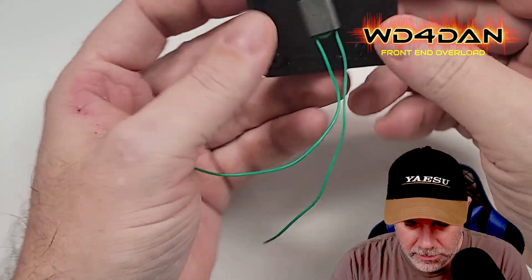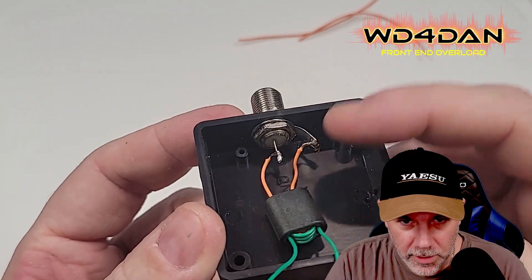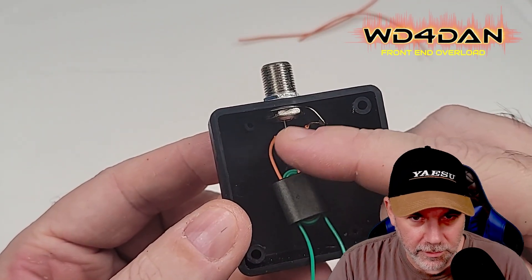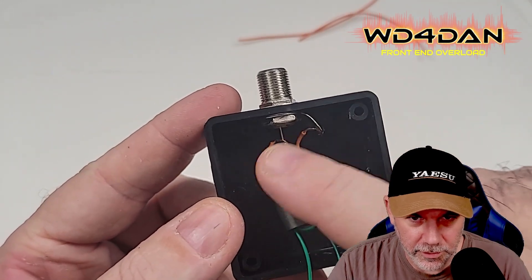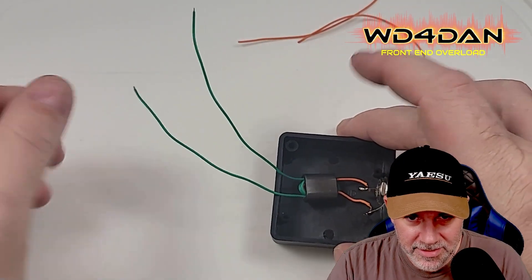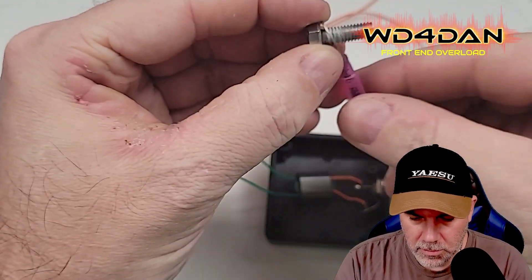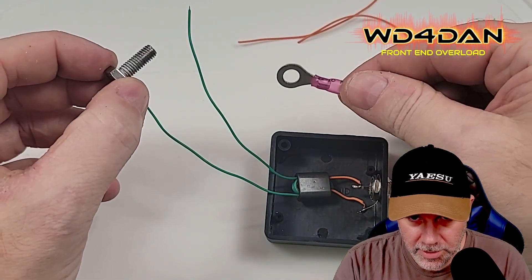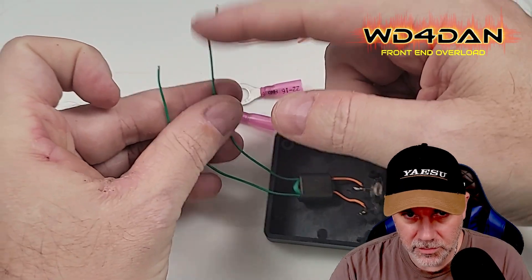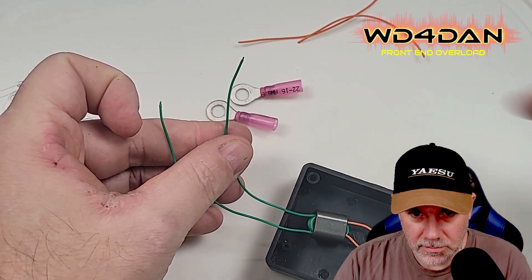I've got them soldered up. One side is going to the ground side of my F-type connector, the other goes to the center lead of my F-type connector — both soldered on. Now we're ready to attach the antenna side of our transformer to the little ring terminals that are going to go onto the wing nuts. I'm going to strip these, crimp them, and heat shrink them.